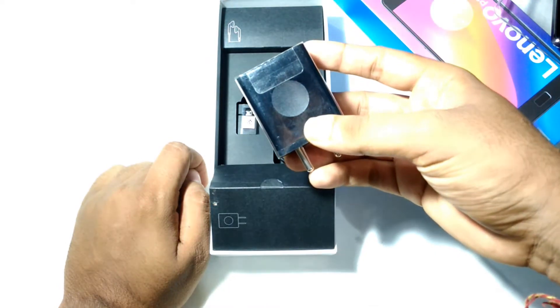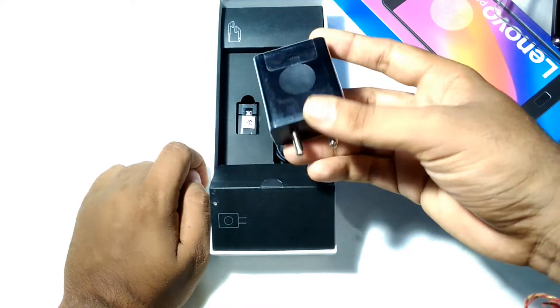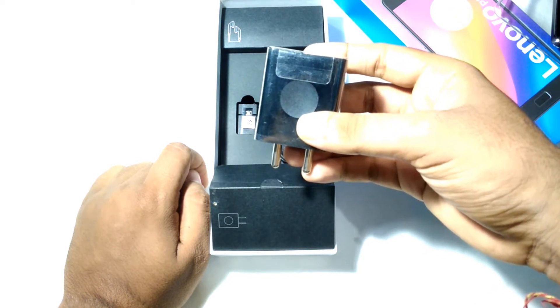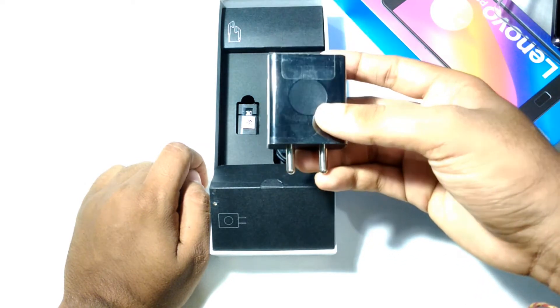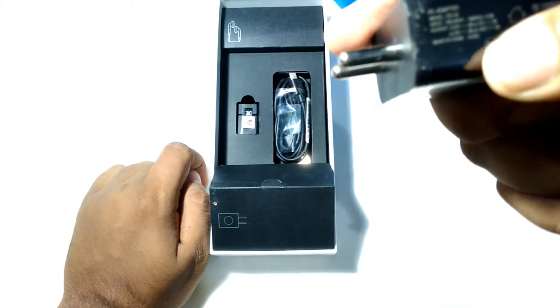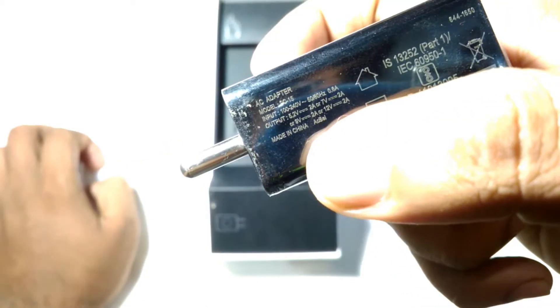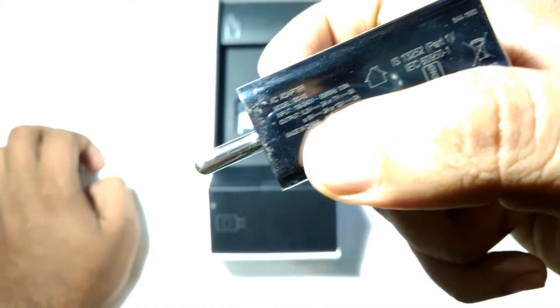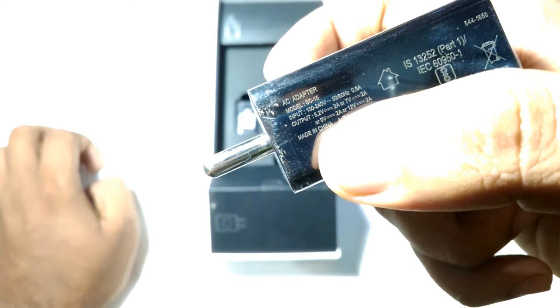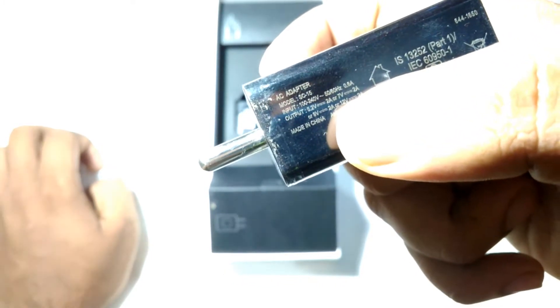You also get a quick charging adapter inside the box. It can charge your phone faster than regular chargers using Lenovo's rapid charge technology. It supports 5.2V 2A, 9V 2A, and 12V 2A charging profiles.